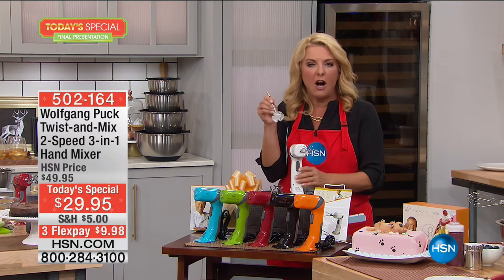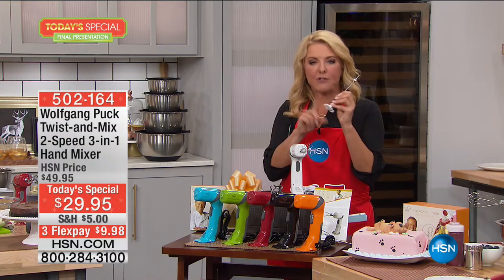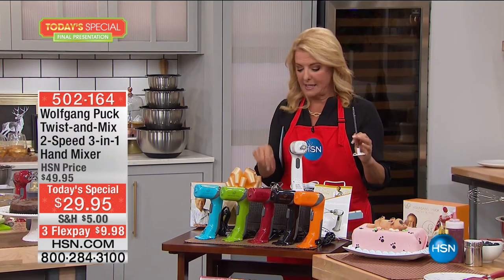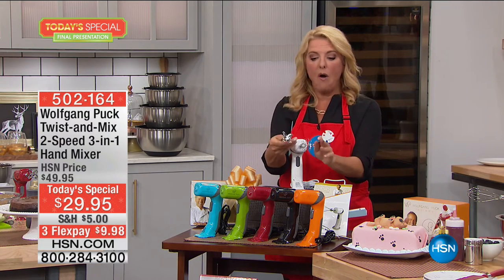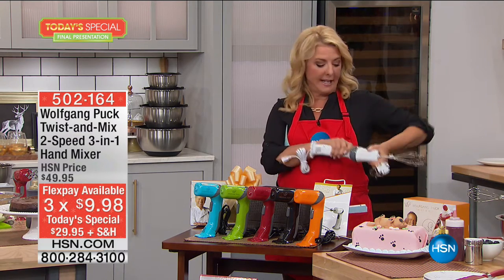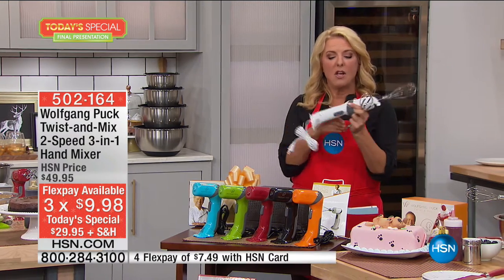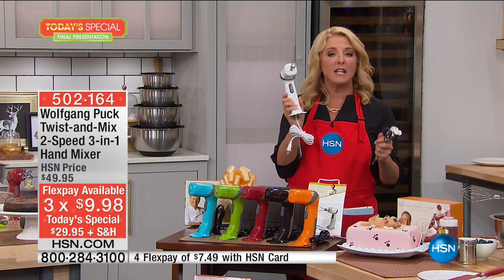If you love the froth in your coffee or for a hot chocolate in the winter, a frother like this by itself is $20. So you get the whisk, you get the mixer, and you get the frother — all three attachments fit into this awesome handheld unit. It also converts into being like an immersion blender.